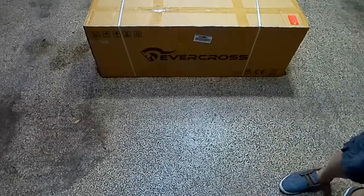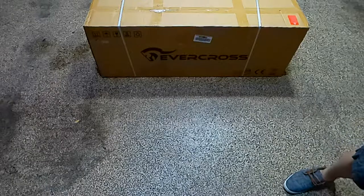Hey, how's it going y'all? So today we're unboxing the Evercross electric scooter.